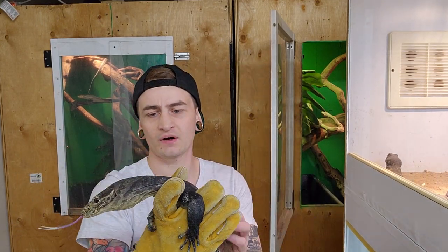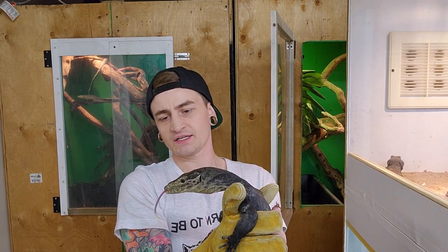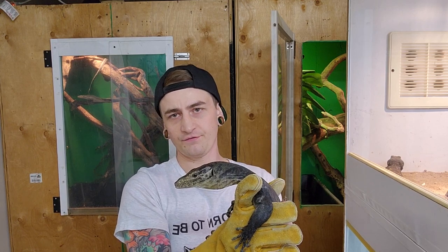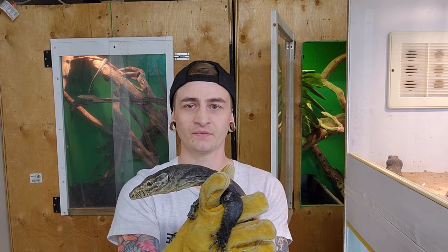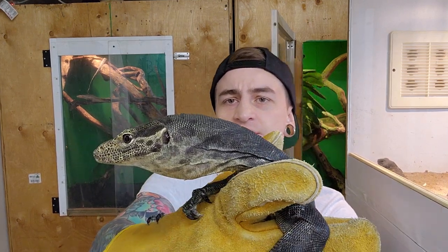These cages that I'm putting them in right now are just temporary to get them adjusted. They are 4 foot by 3 foot by 6 foot tall, and then they're up on pedestals, so obviously they're a little bit taller - around 7 foot tall. Yeah, you can see. Super cool lizard.